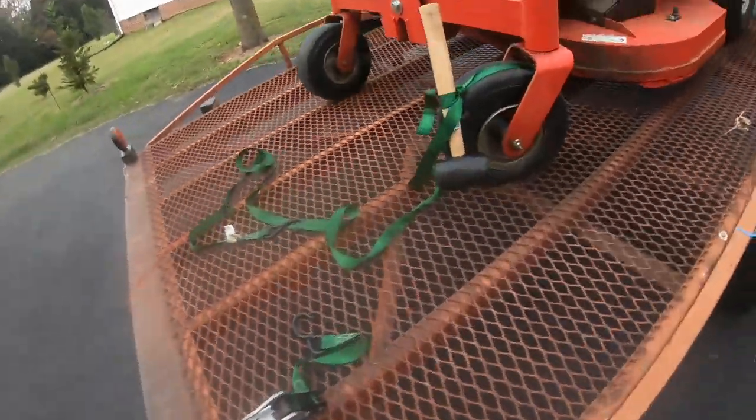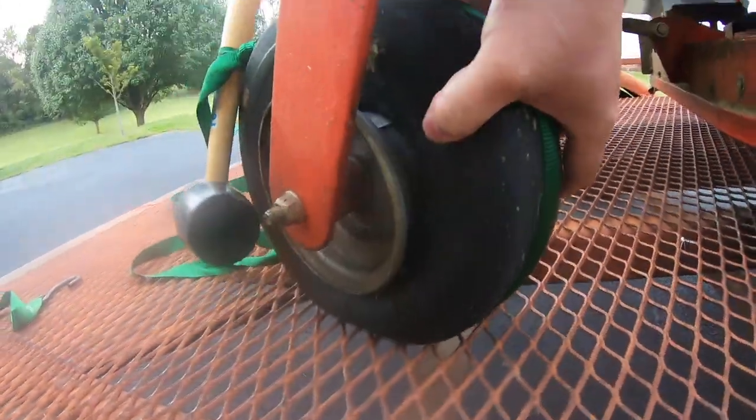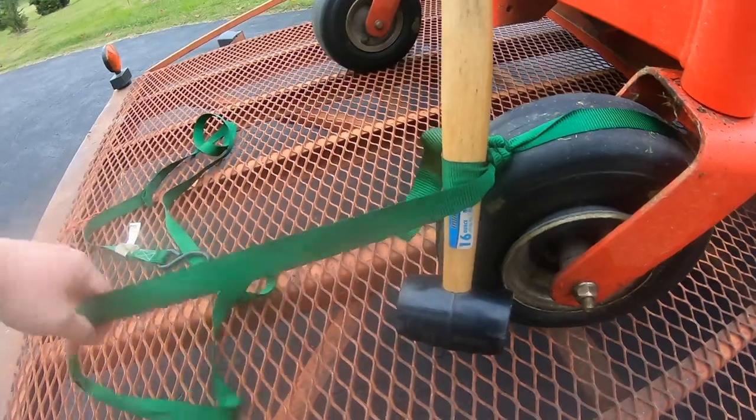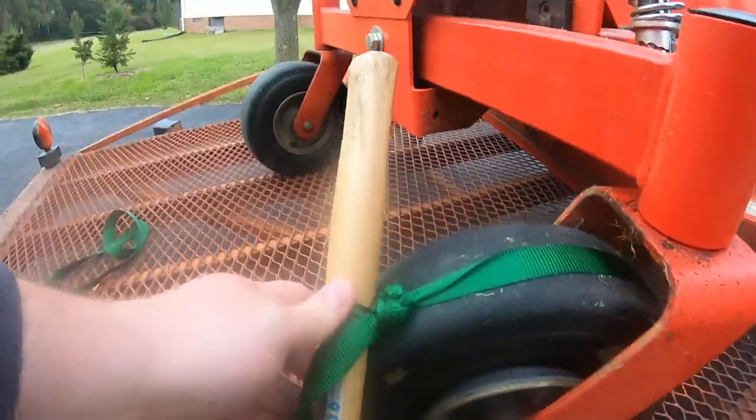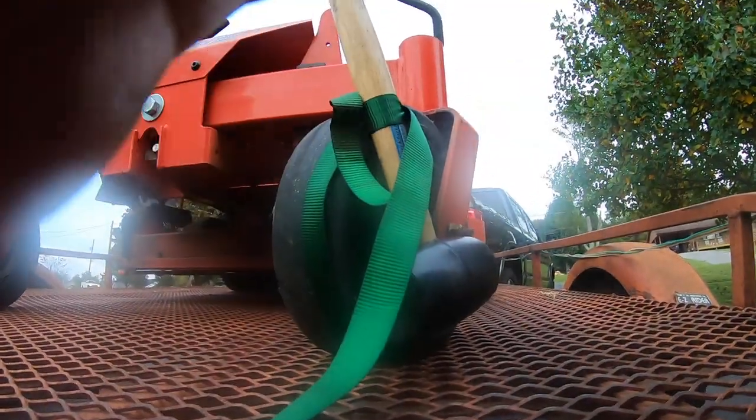After I loaded my mower on the trailer, I realized the tire was flat and off the rim. I've never had this happen before, so I had no idea how to get the tire back on the rim so I could add air. After some research, I realized the hard part is seating the tire in order for it to hold air. So naturally, I went to YouTube to find solutions.